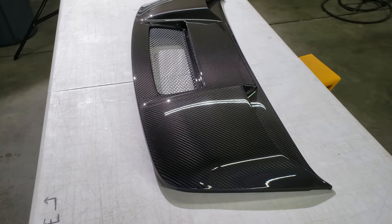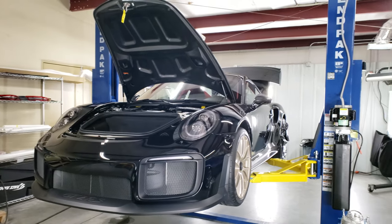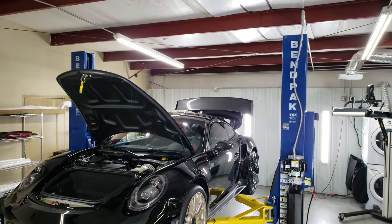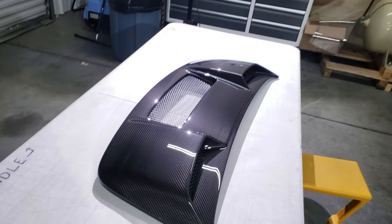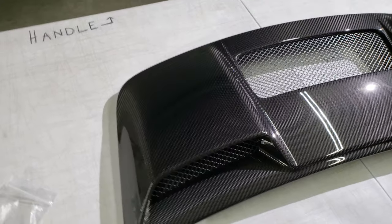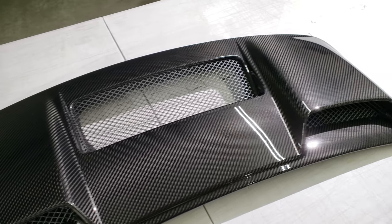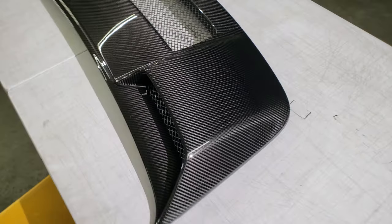Wanted to take a second to show you this — it's from the GT2 RS. It's the engine lid, the actual hatch lid. This one is carbon fiber. It is pure art from Porsche — gorgeous. I've never seen a factory carbon fiber piece as well made considering the complexity of it.